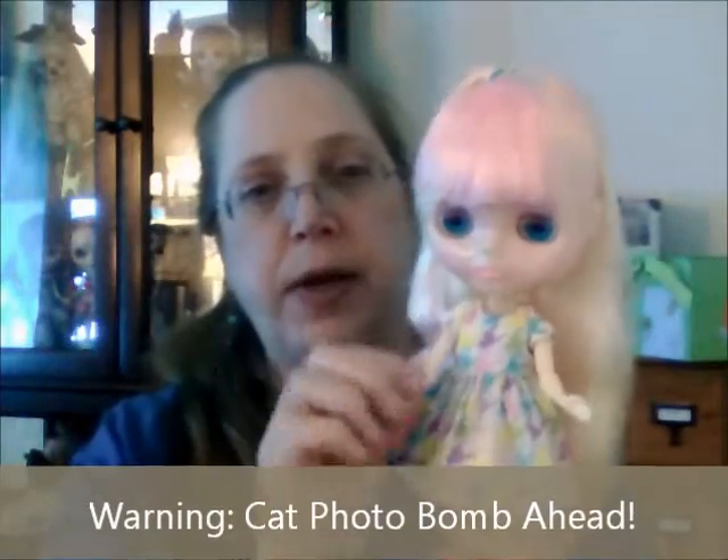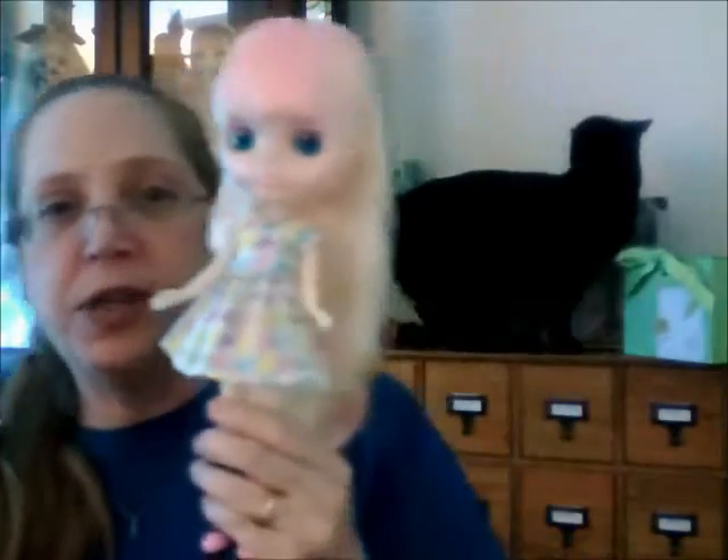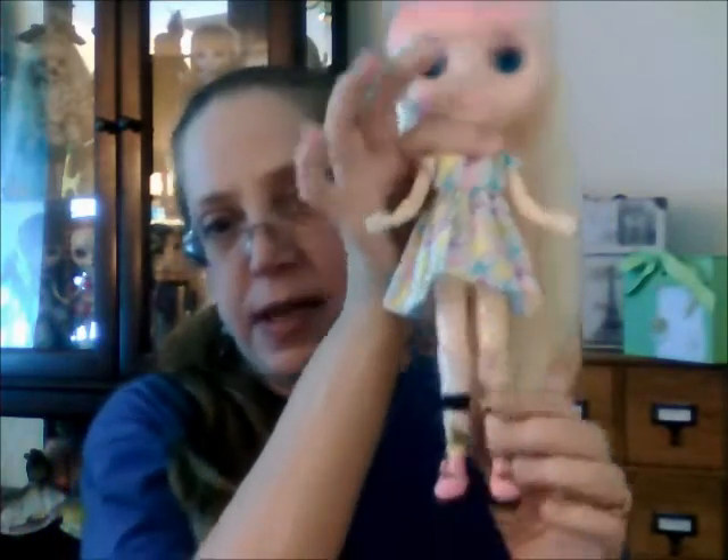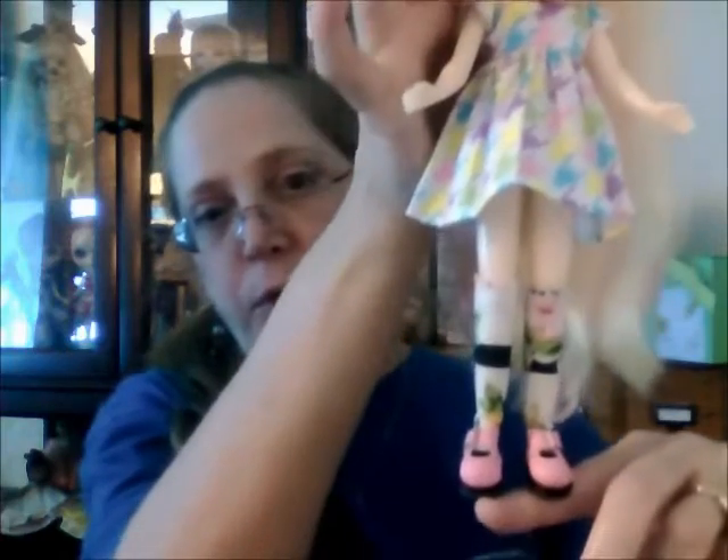The dress is from the Etsy shop Mini Jijo, and so are the stockings — I bought them in a set. Just FYI, the shoes are from Cool Cat. That's my cat Lola back there — of course she has to photobomb pretty much every video I have. If you've seen my other videos, you've seen Lola before.